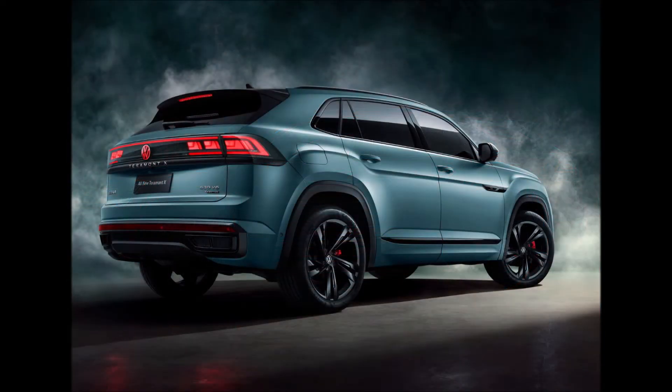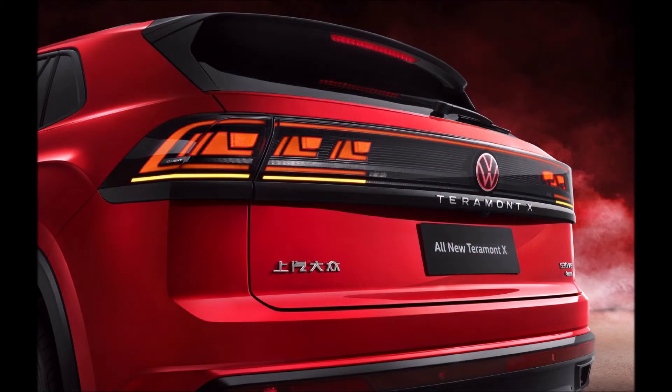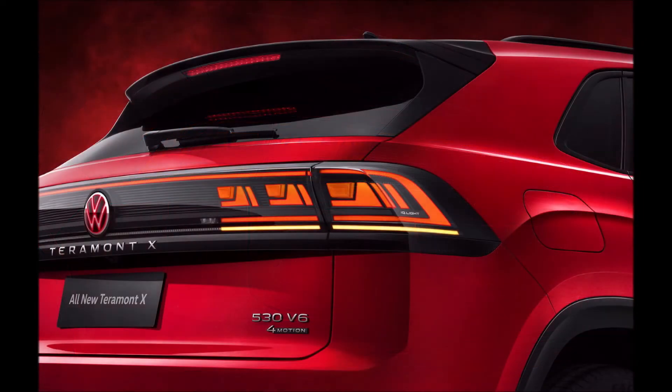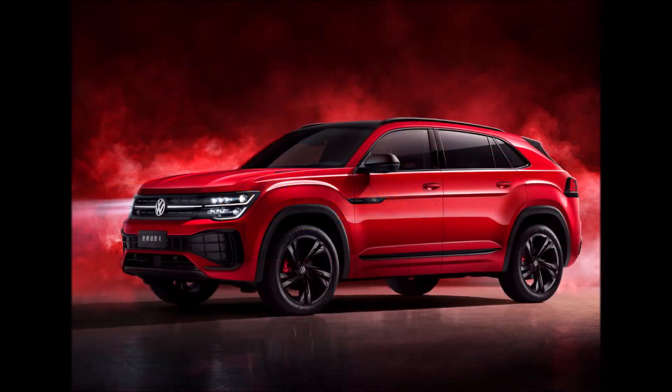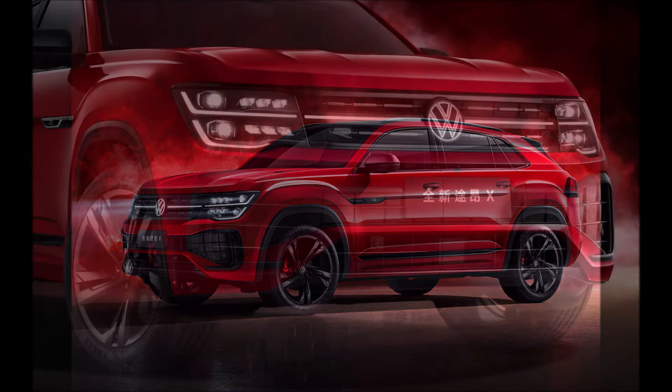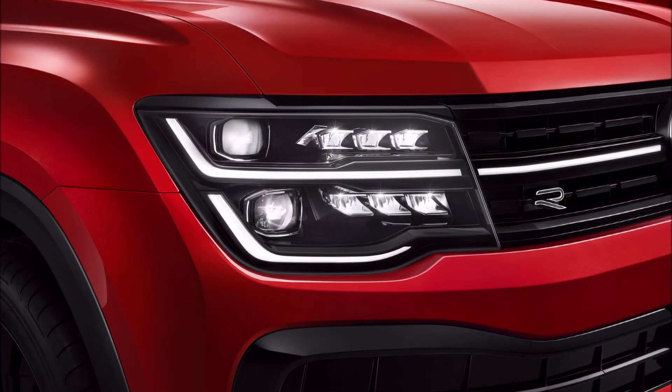VW also announced the addition of a new exterior shade called Wilderness Green. The styling changes didn't alter the footprint of the SUV, which measures 4,917 mm (193.6 inches) long, 1,989 mm (78.3 inches) wide, and 1,729 mm (68.1 inches) tall, with a wheelbase of 2,980 mm (117.3 inches).